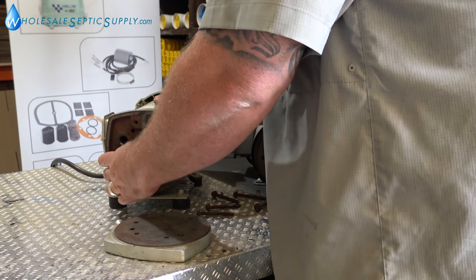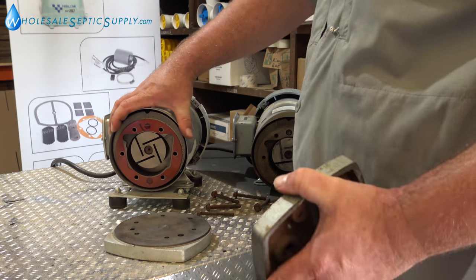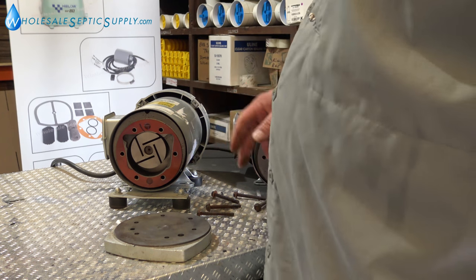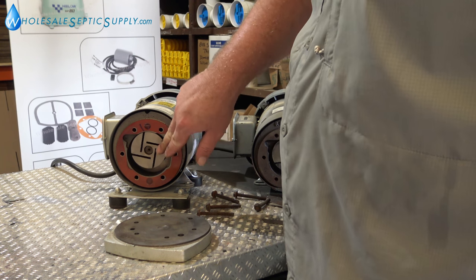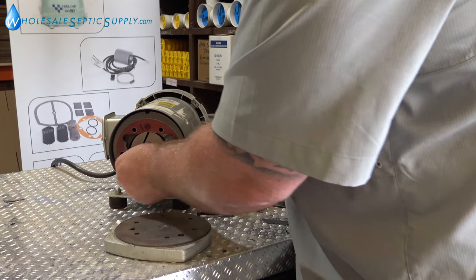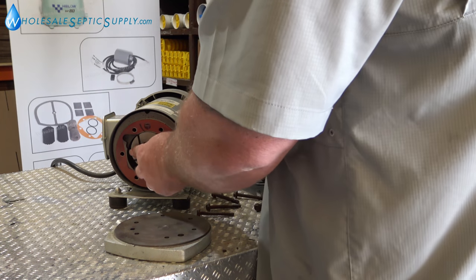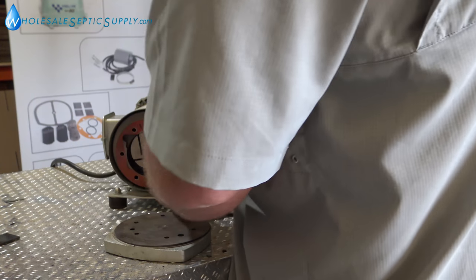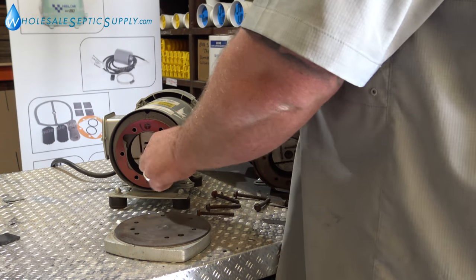One of the issues when they get like this is putting this plate back on and getting it to fit smoothly. Sometimes you'll fight it and it'll fit good on the top but not good on the bottom. Also, a lot of times the vanes will get shoved in — one vane won't break, it'll grab the other vane as it falls down. If that happens, you still don't have to remove this orange gasket. There are two bolts here — just loosen it a little bit and free it up to get it to free spin again.